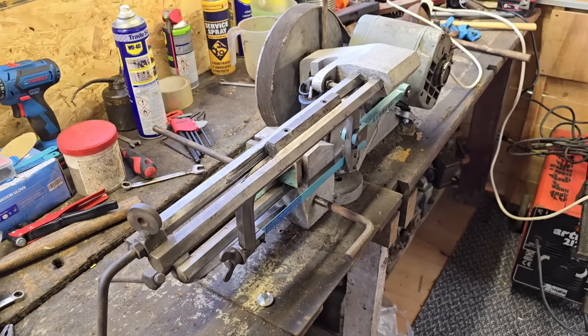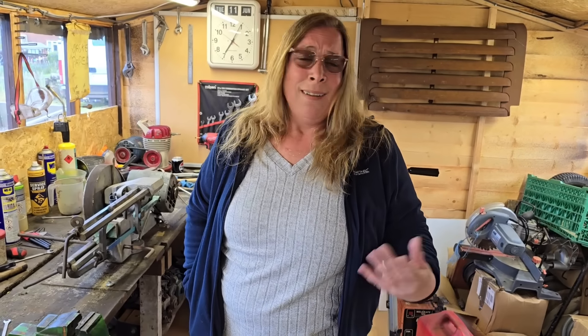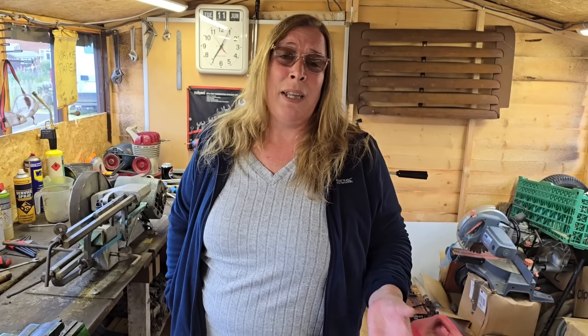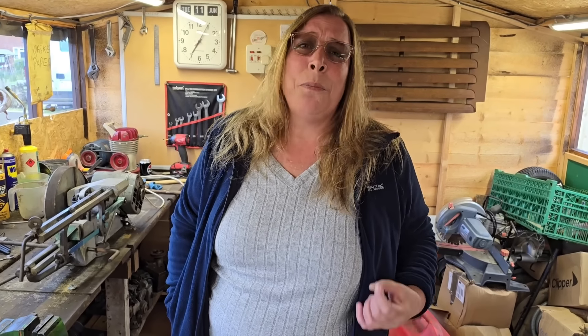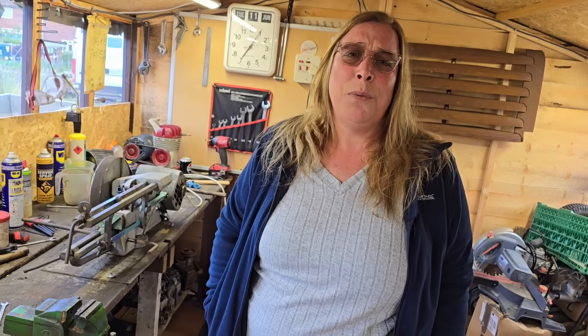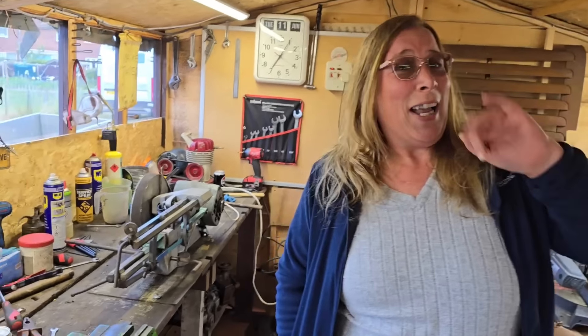Mrs Man Cave speaking: can I just say thank you to everyone who supports Mr Man Cave. I think he does brilliant work - I love even watching him believe it or not. I love hearing him speak as well, it makes me laugh and he does it all with a twinkle and a smile. I just want to thank you all for your support, your good wishes, your help, your advice - everything. We absolutely love you all, we really do. Thank you for everything that you do for us, it's so much appreciated. Here's to the next one!